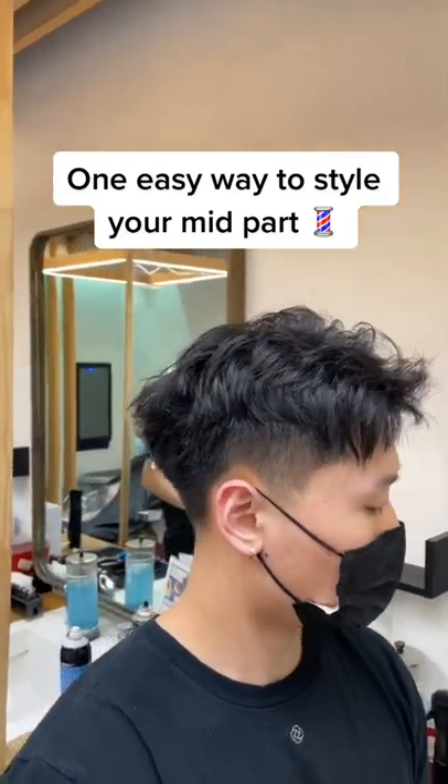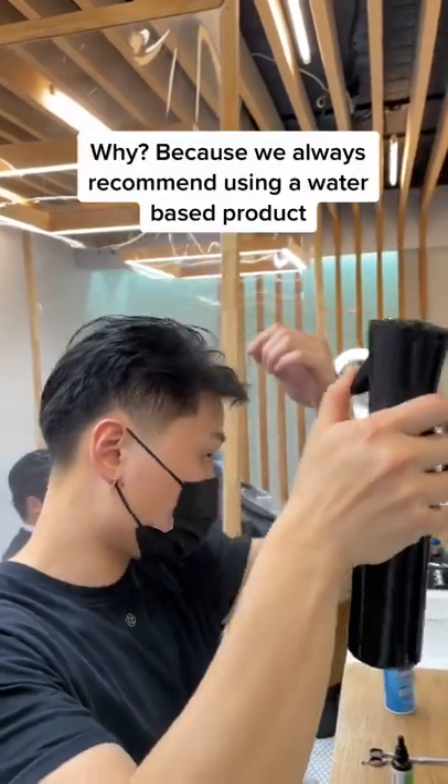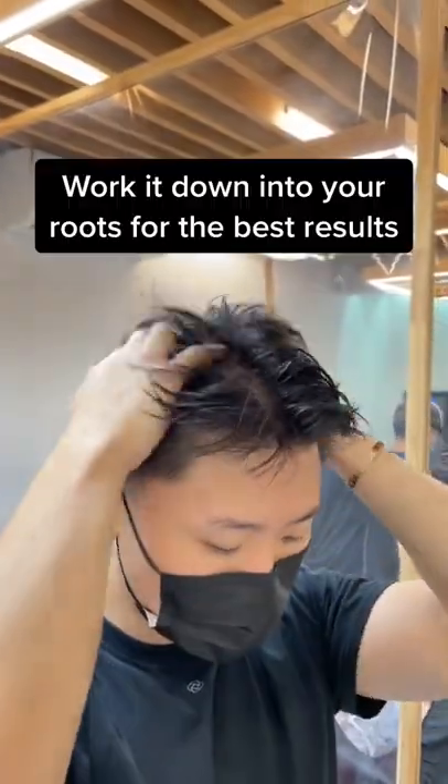Fellas, stop scrolling if you have a mid part — this is how you style it. First things first, you got to make sure that you wet your hair, because you're going to be using a water-based pre-styler. Grab your pre-styler, just a pinch of product, and mix it into the wet hair.